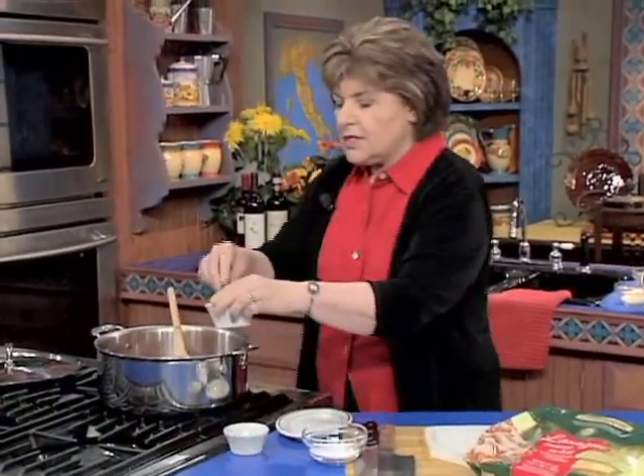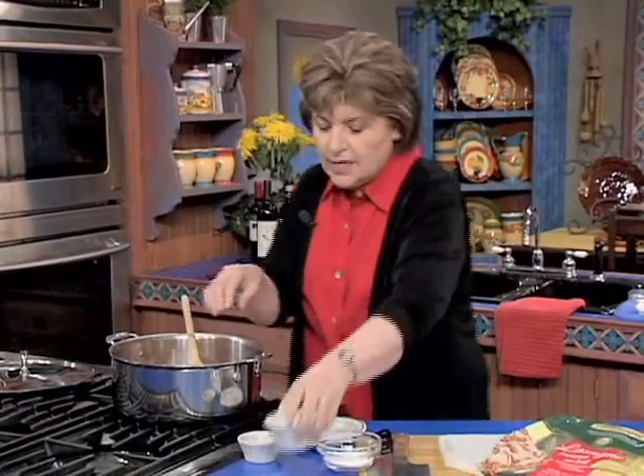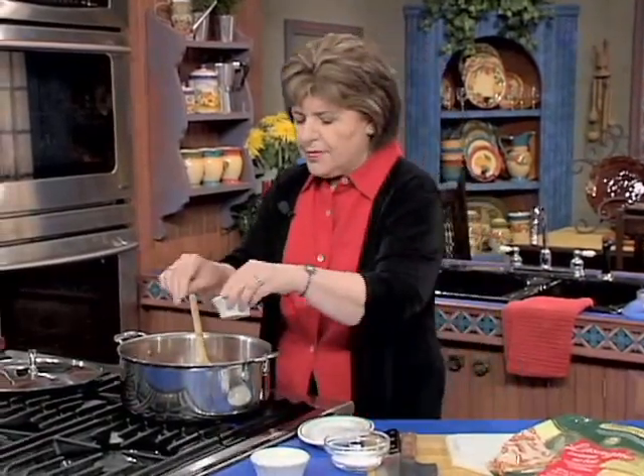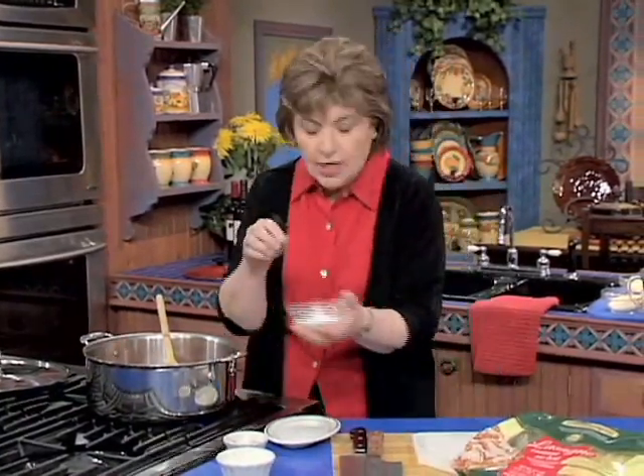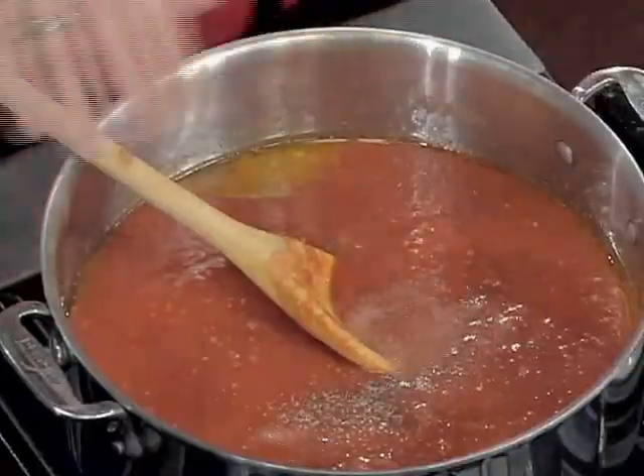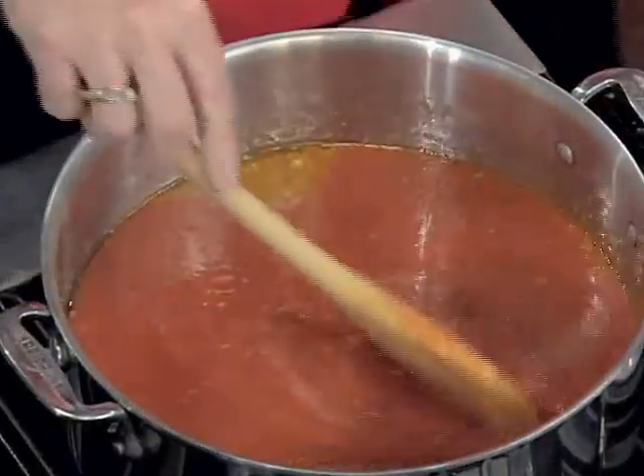I want to give that some salt — you want to use a little sea salt for this. A little bit of pepper. And then the magic ingredient that I always use for a basic tomato sauce: sugar. A little pinch of sugar just beefs up the flavor of the tomatoes.